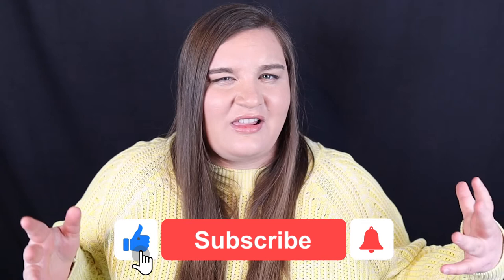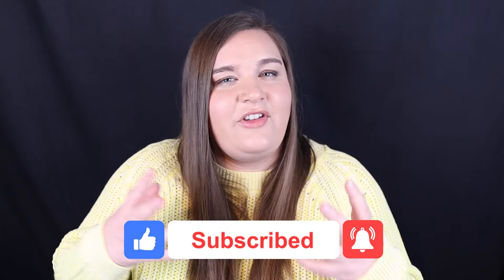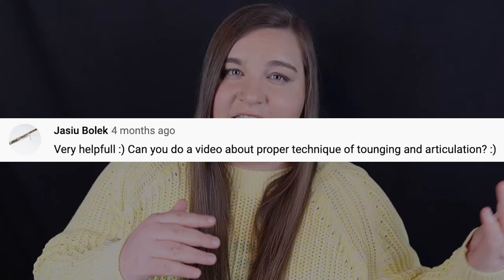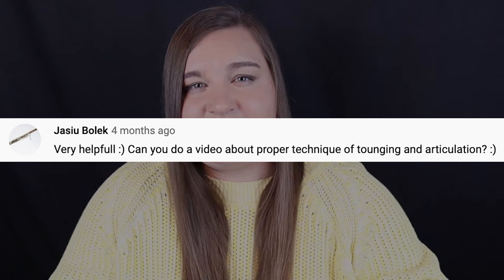The tips I just gave you are all about making your single tongue faster. There is also a technique called double tonguing and even triple tonguing where you can go even faster on the bassoon. Those techniques are more advanced and take a long time to get good at. If you're interested in learning about double tonguing, let me know in the comments and I might make a tutorial about it in the future. If this video was helpful, please hit the like button and subscribe to the channel. I'd also love to know what other questions about tonguing or other bassoon topics you have that I might cover in a future video.